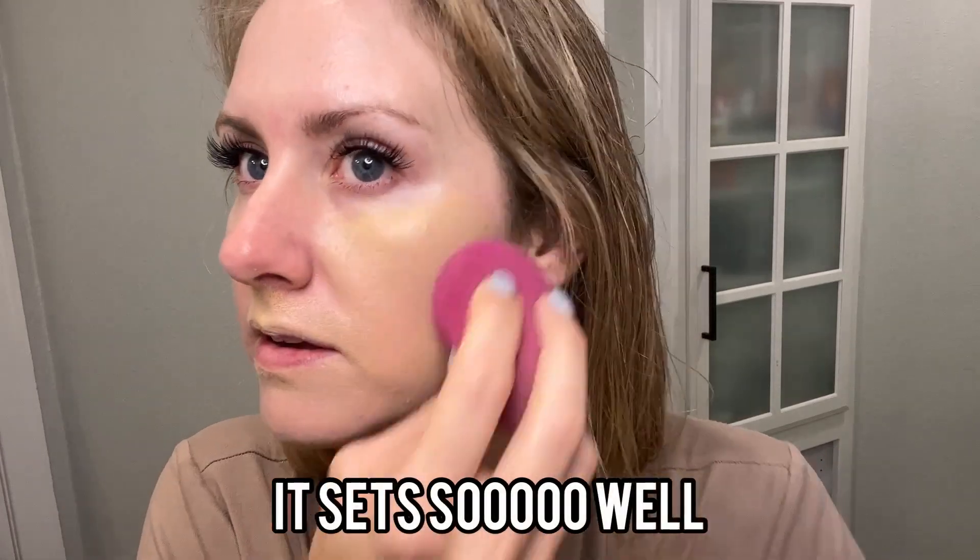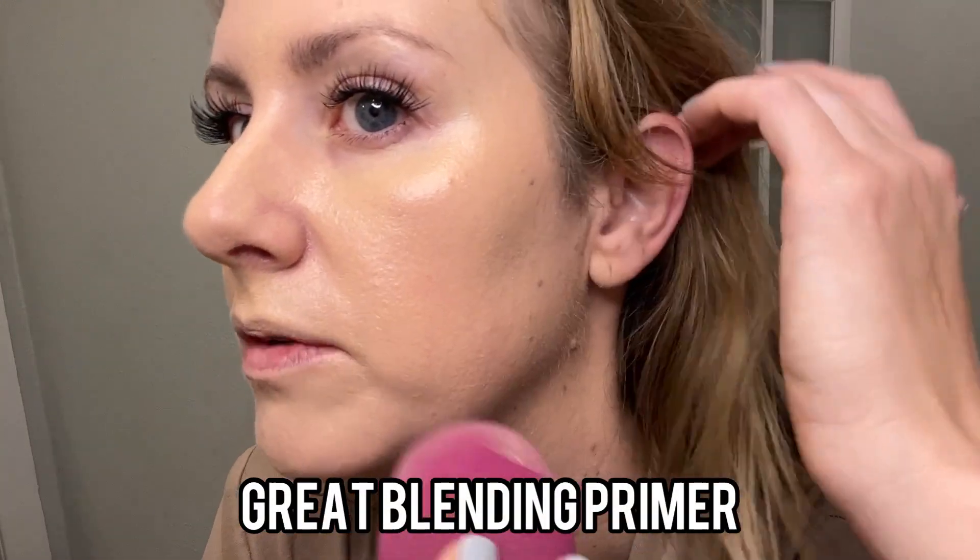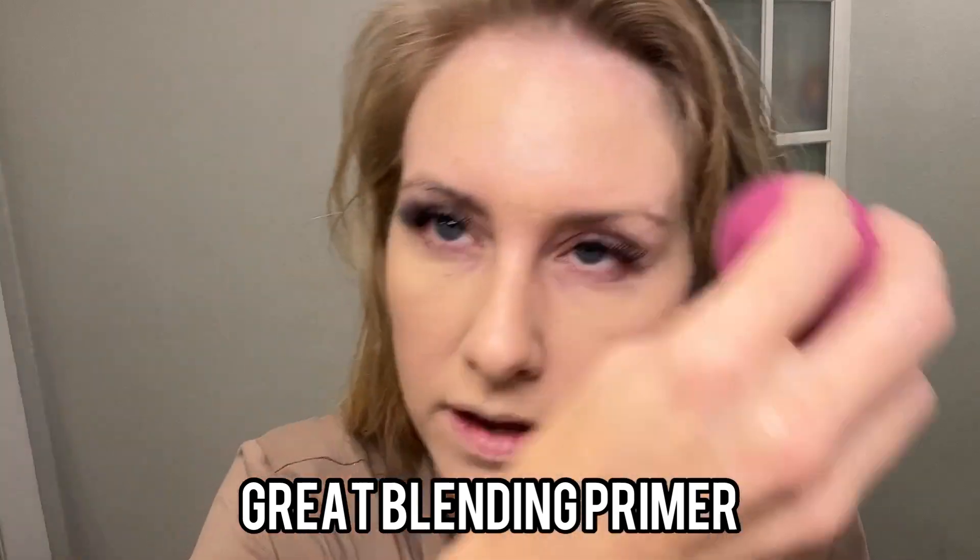For my foundation, I go in with the Milani Conceal Imperfect and a mix of the Elf Camo CC Cream, because I have kind of a funky color skin, so I can't really peg down one color that fits me, so I do kind of a little mix of both. Watch how well this takes to my skin. I know this color looks a little yellow, but trust the process — I have a lot of red hyperpigmentation, but the rest of my makeup will fix that. The coverage on it is really, really good. It does not look cakey. It is an awesome long wear primer.